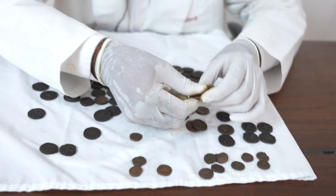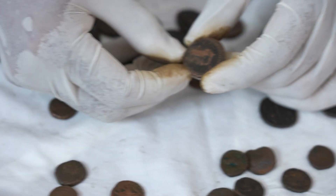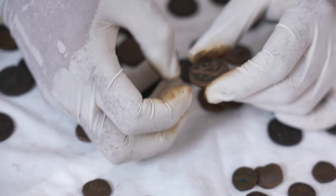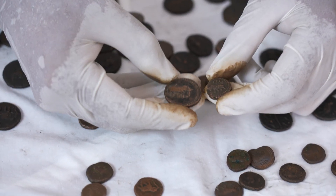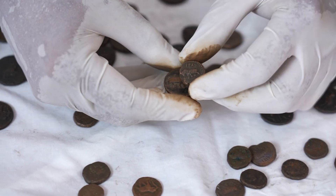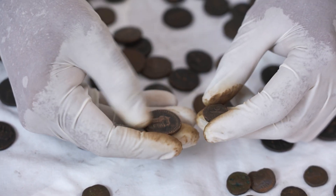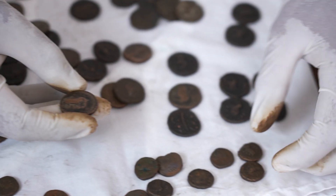Now here's one more interesting coin — an undated version of the Tipu paisa. No date, but it's a large-looking coin on a large flan. Compared to the half paisa it looks like a double paisa because it's four times the size, but remember it all goes by weight. This one is flatter and thinner while the half paisa is thicker, so more weight.